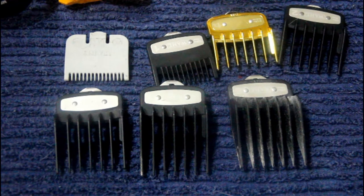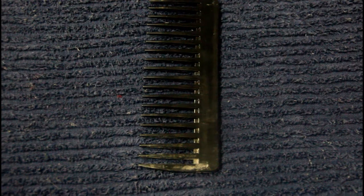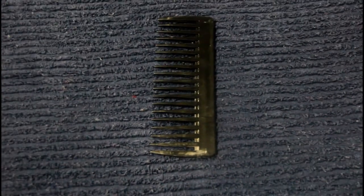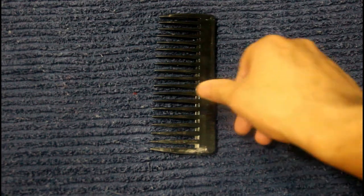These are some of the guards I use — nothing special. I'm missing a number five but I usually don't go that high. I love having all my guards because the more I have in my arsenal, the better the haircut comes out — although I could just use clipper over comb, which is sufficient when using guards that high.